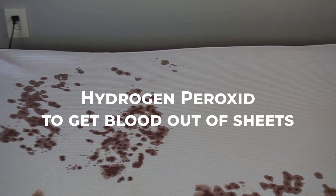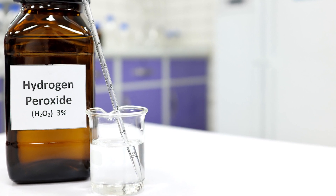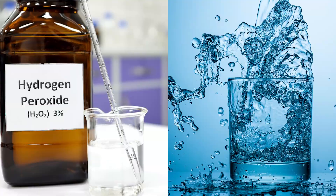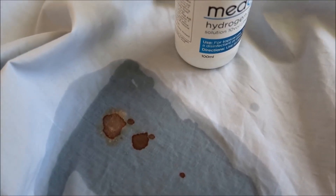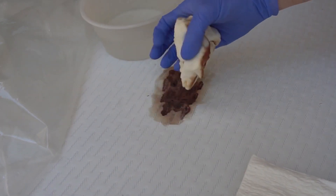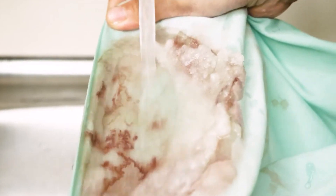For stubborn bloodstains that are still visible after washing, you can use hydrogen peroxide. Mix one part hydrogen peroxide with two parts cold water. Test the solution on an inconspicuous area to ensure it doesn't damage the fabric. Apply the solution to the stain, gently blot with a clean cloth, then rinse the area with cold water.